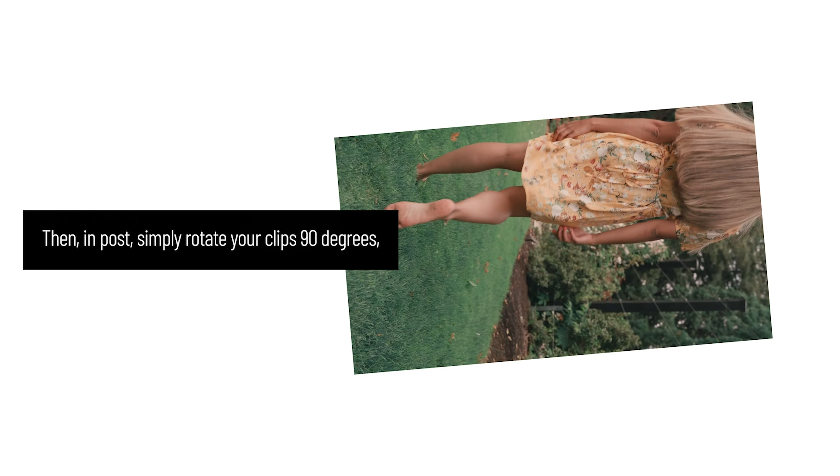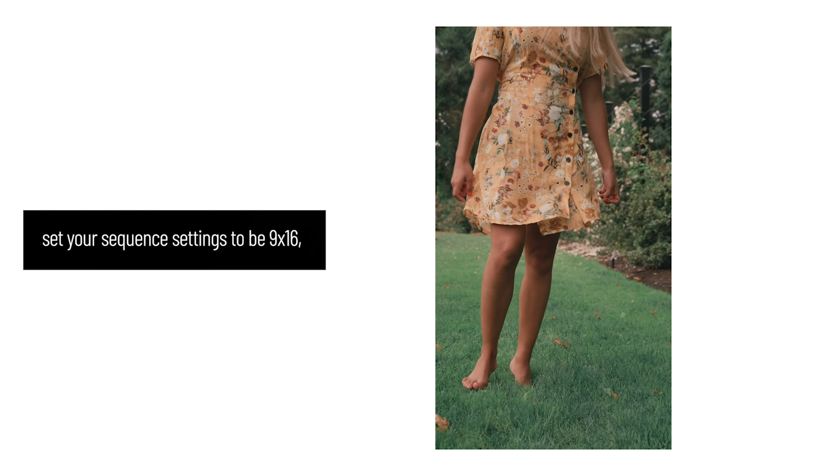Then, in post, simply rotate your clips 90 degrees, set your sequence settings to be 9 by 16, and you'll be ready to create vertical content.